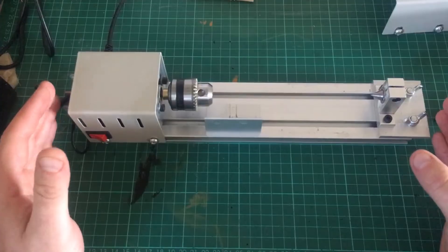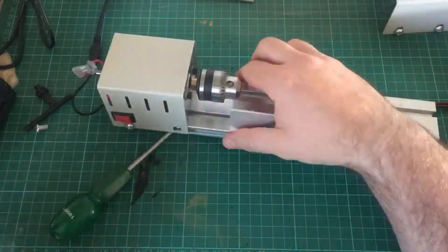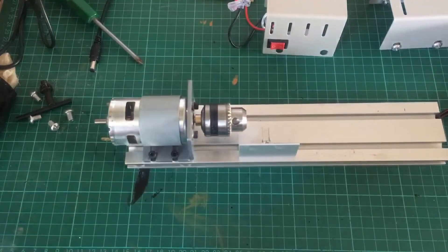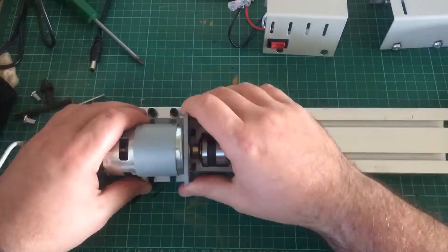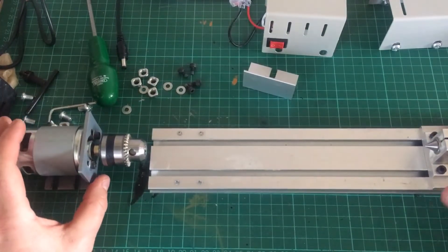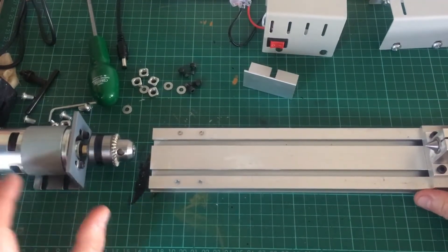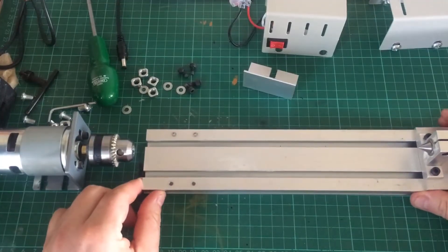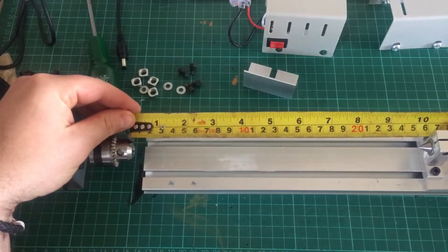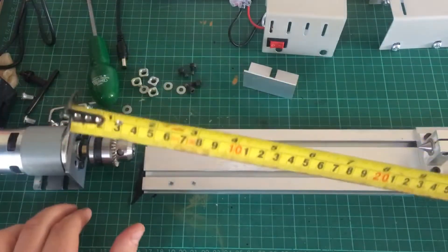That should give me a working area of around 10 inches, and then hopefully I can taper the masts that way. So I'm going to start doing that now. I'm taking the lathe apart — I'm thinking I can mount the motor away from the pre-made channel. If I can mount it at about that distance, it's going to give me the required 10 inches I need. I'm just going to find a way of mounting it.